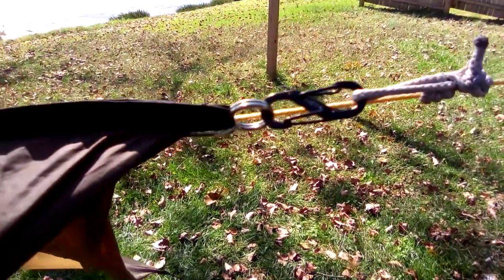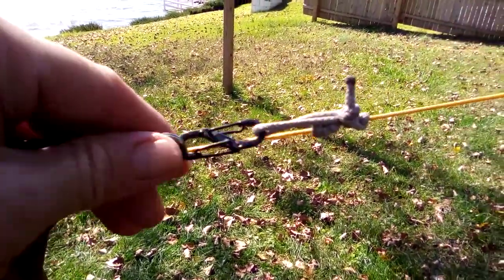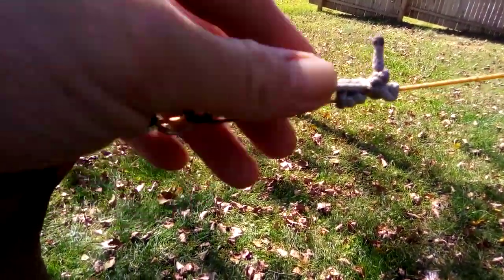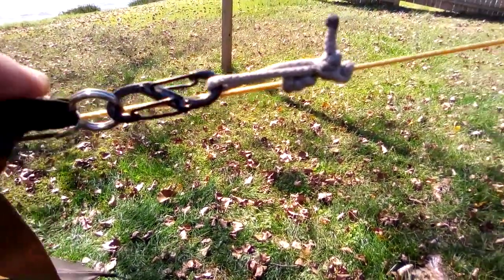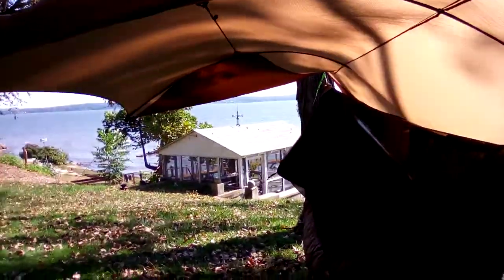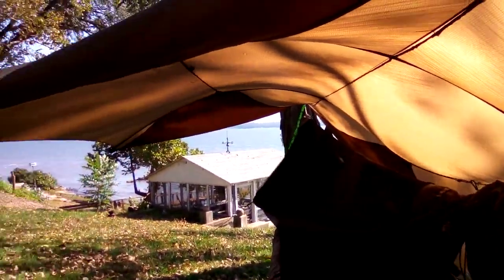On my other tarp I added line locks on each side to have a split ridgeline — I haven't decided if I want to do that with this tarp yet, but for now this is the way I've got it set up and it's working good. You can see an interior view of how much room the dual pole mods give you.